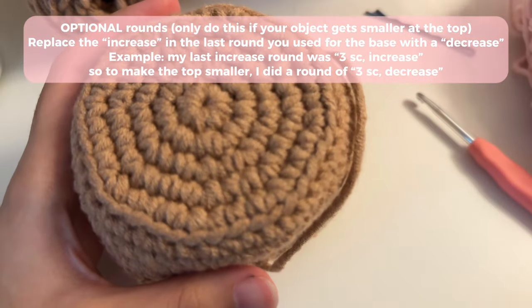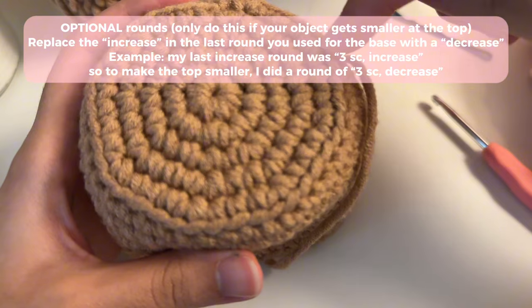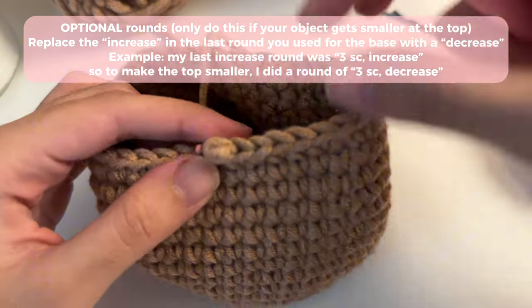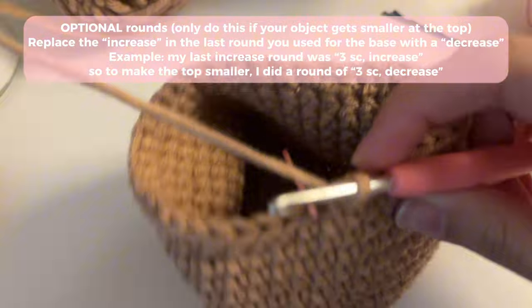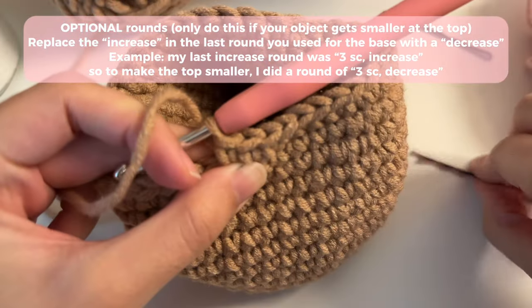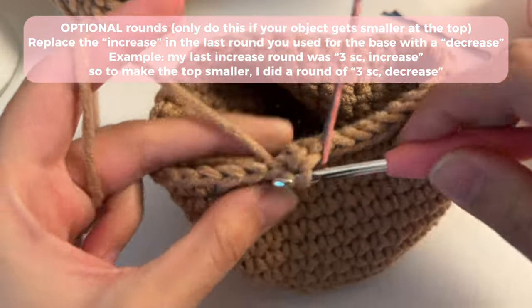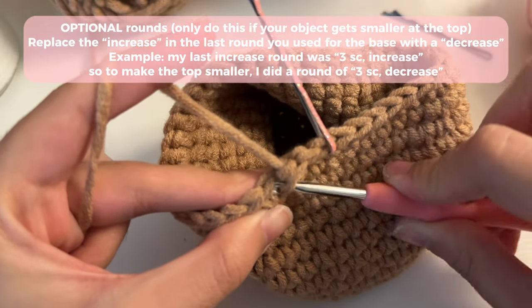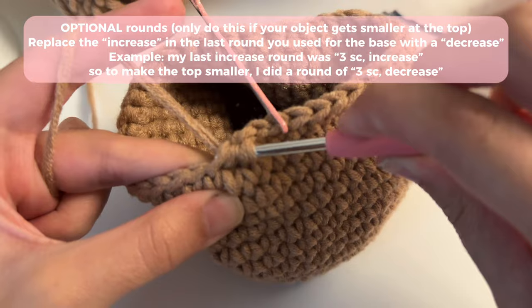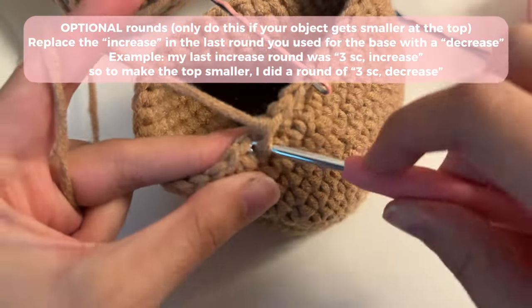Depending on how many increase rounds you did — for example, I ended my increase rounds with three single crochets and then an increase — you're going to replace that increase with a decrease. So my last increase round followed a pattern of three single crochets and then an increase. To decrease the size, I'm going to do three single crochets and then a decrease. Here's how to do a decrease: grab on to the front loop of one stitch, grab on to the front loop of the next stitch, slide your yarn through both loops, then yarn over and slide through the other two loops. That is an invisible decrease.